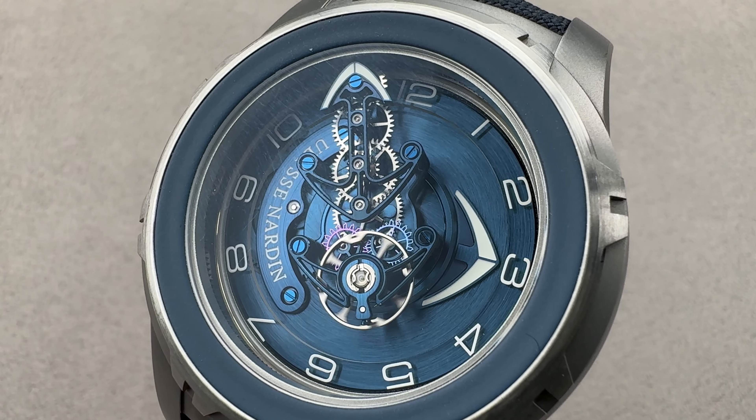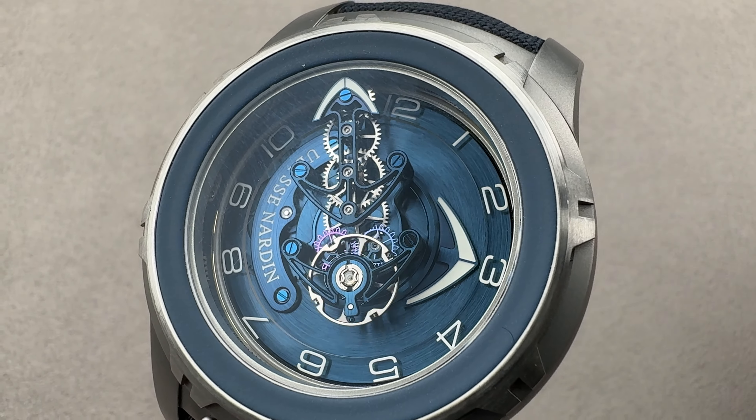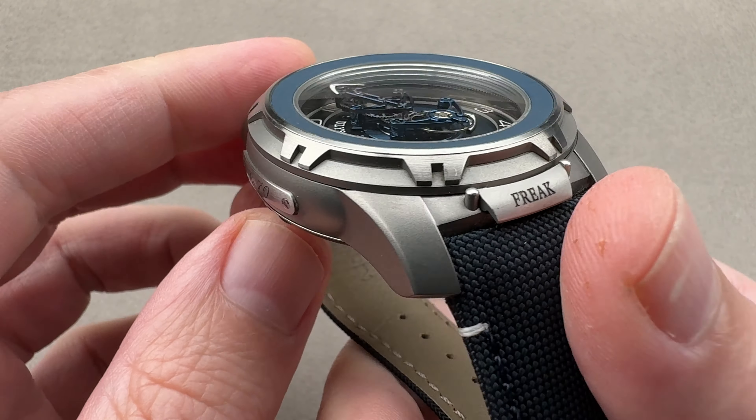Hi, this is Tim of the 1916 Company. Welcome and thanks for logging on. If you love this watch, email us tmaso at the 1916company.com for purchase pricing and availability details.